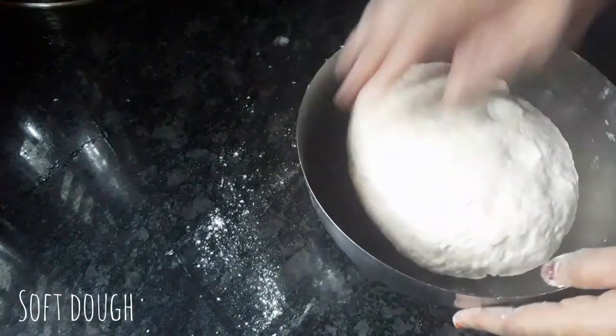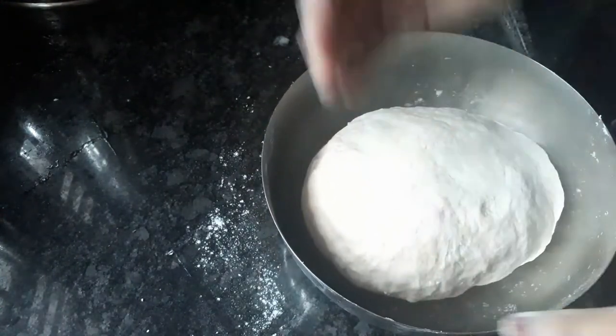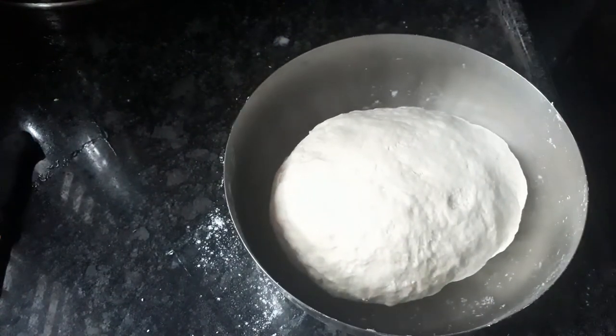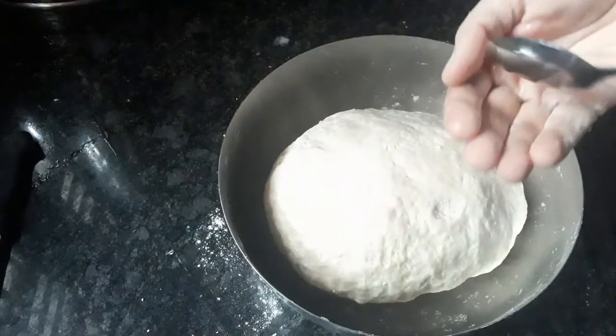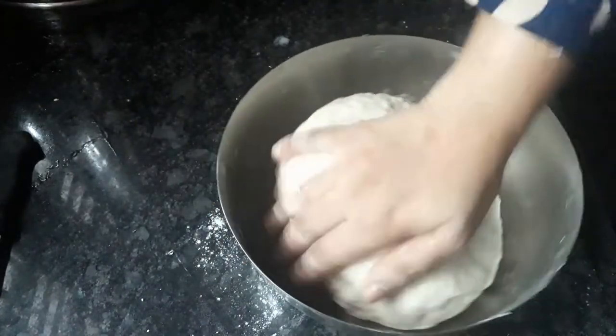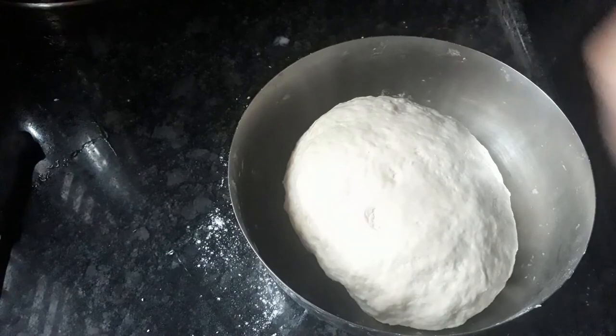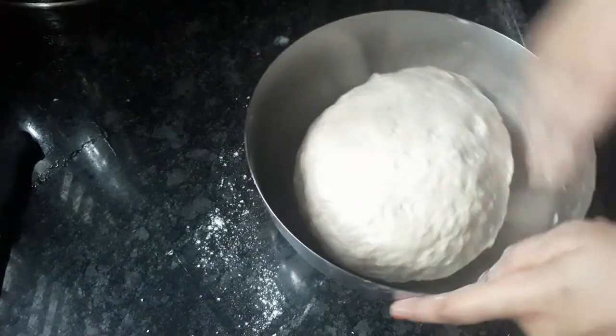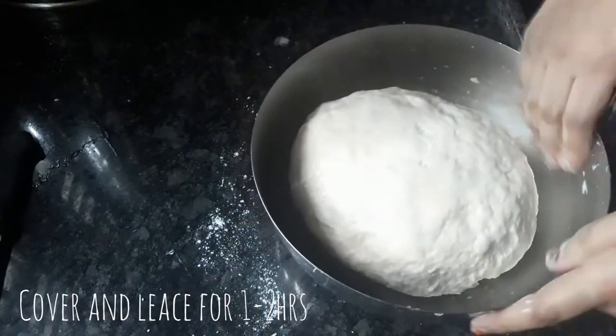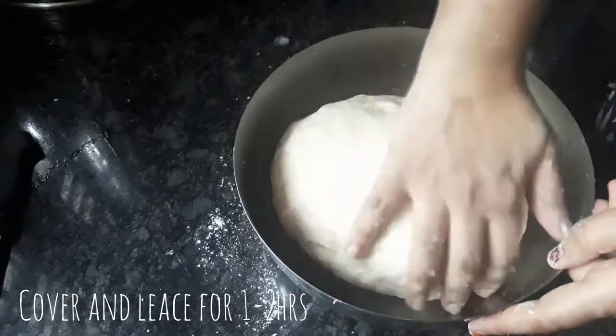We have to make it a little soft, using 2 tablespoons of sunflower oil to grease. Now the grease is the same. We have to make it a little soft.